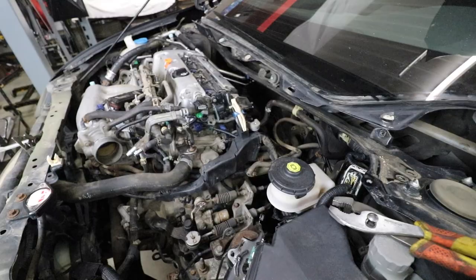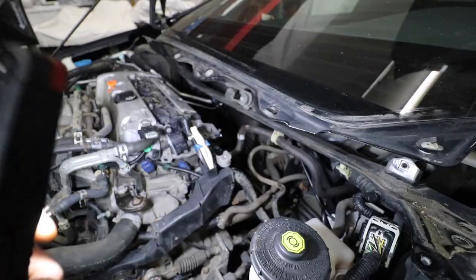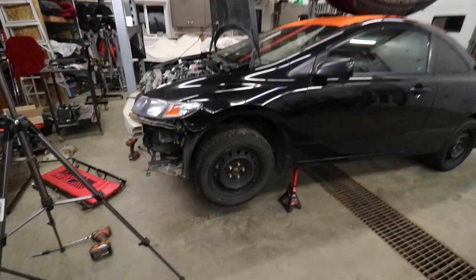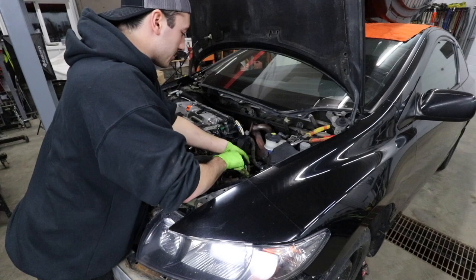Nope, that is definitely not coming out the top — the exhaust manifold is completely off but it does not fit through there. I wiggled it every which way I possibly can. This is the only annoying part so far — working on the back of this engine. I'd almost rather pull the engine out and install the turbo kit on it separately, but I don't have a hoist. Actually, I think I can squeeze it out the top if I just take this bracket off — there are three bolts on it — and then she should come out.